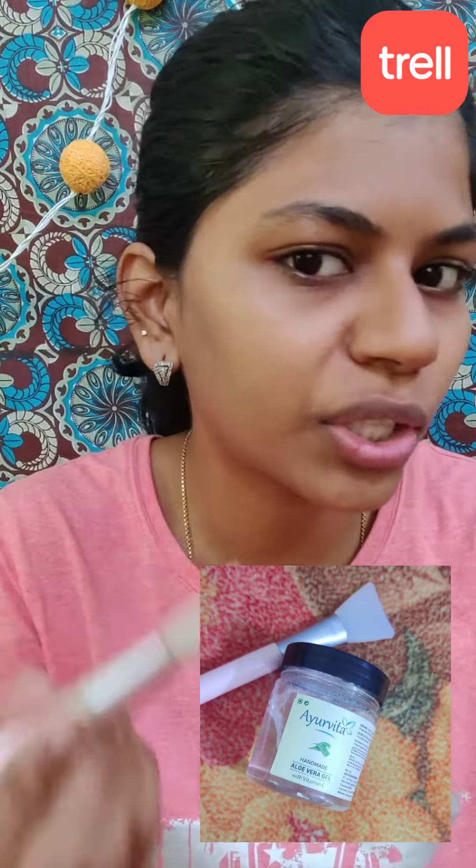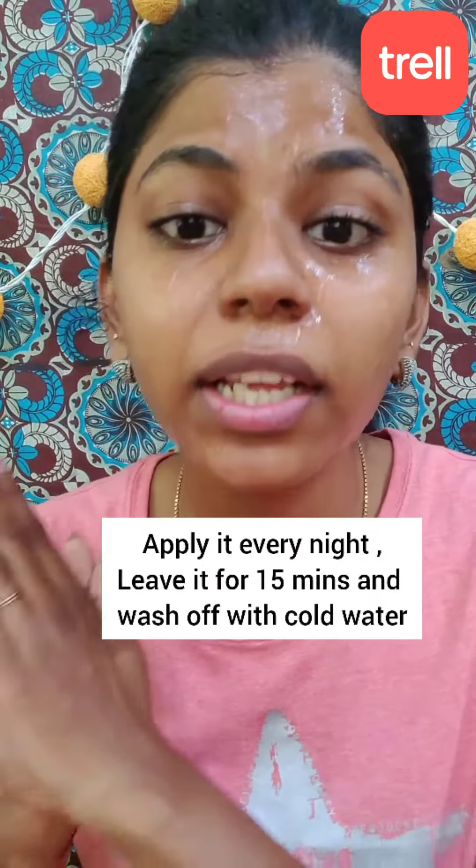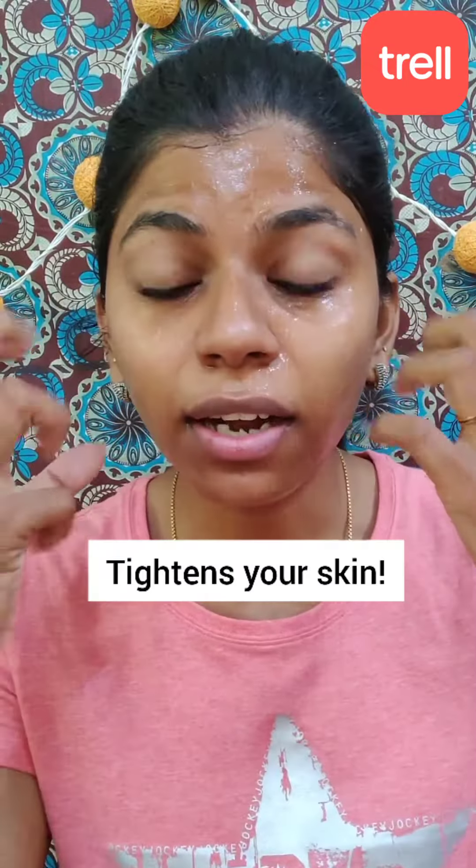Fresh aloe vera gel — and I'm going to show you store-bought aloe vera gel. What you do is apply it to your face. If you are going to compare, once you go down to a full face application, you will apply for a week. You will notice the difference between your skin — your skin will feel tight.